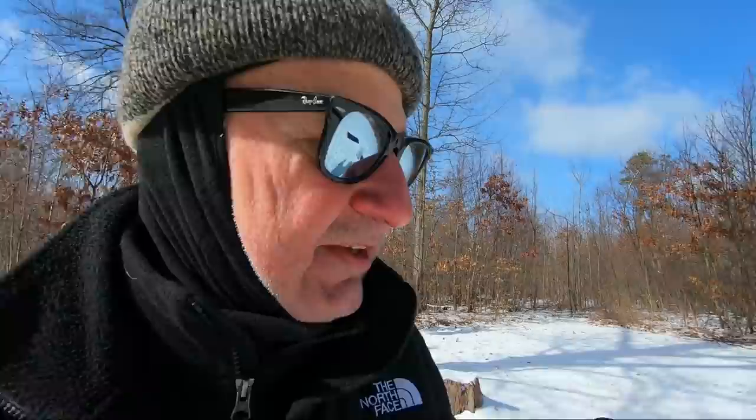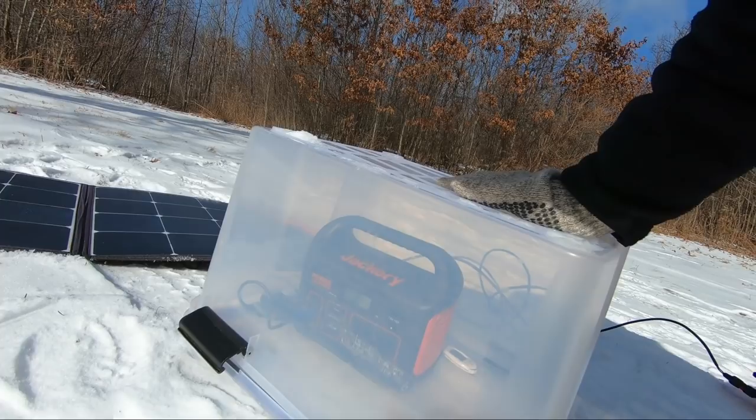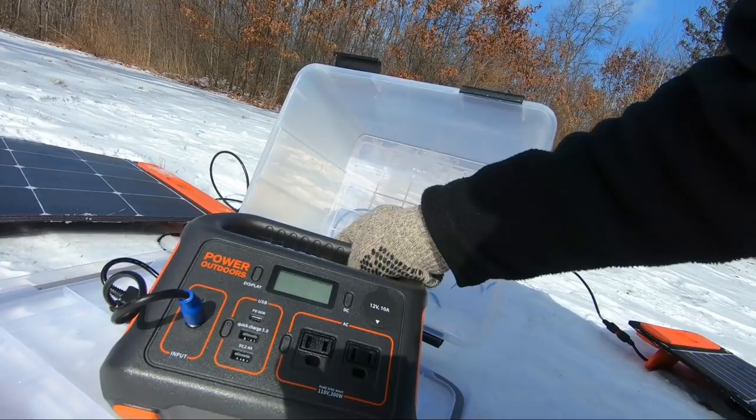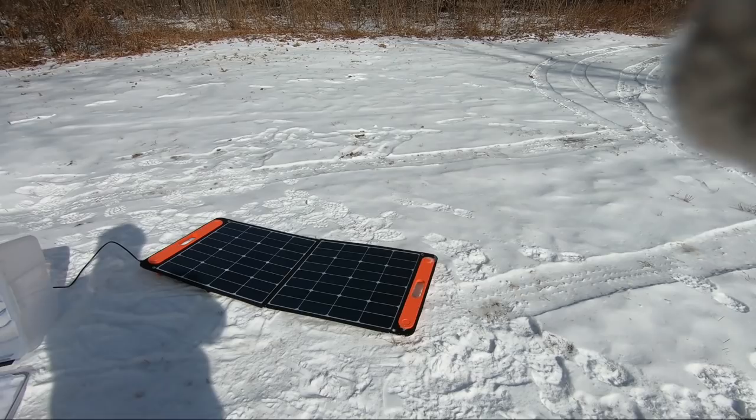I tried a number of different things to get it charging, but what worked was a miniature greenhouse. I put a plastic tub over it, and in about an hour it got up to 37 degrees inside. In about an hour the Jackery started charging again. It's charging now at about 30 to 40 watts. I can't stand the solar panels up because it's so windy they're blowing over — it was charging at 100 watts before.